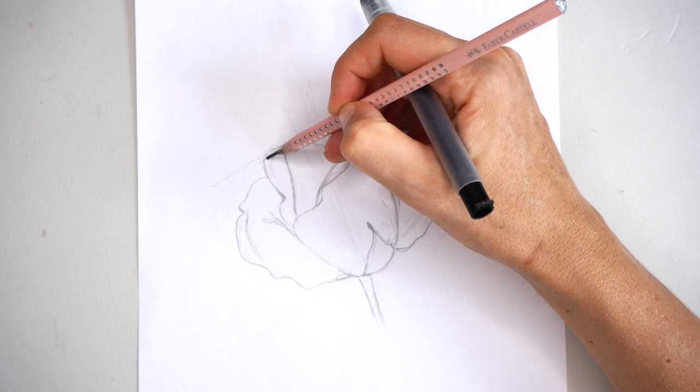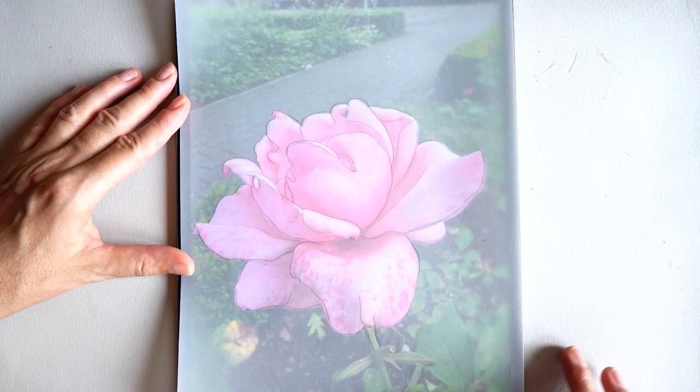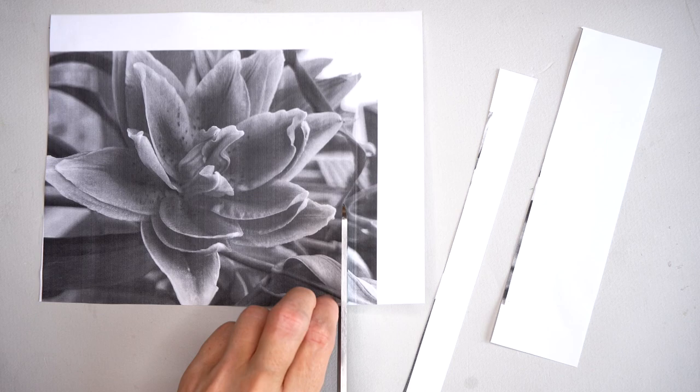Helpful watercolor tips and tricks. Lesson number two: transferring sketch to watercolor paper.